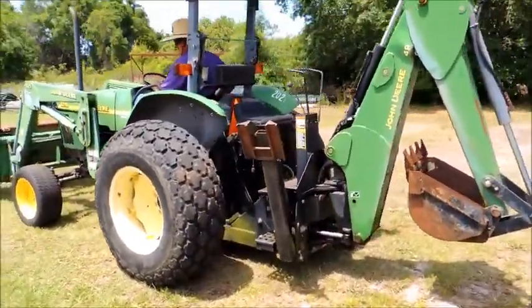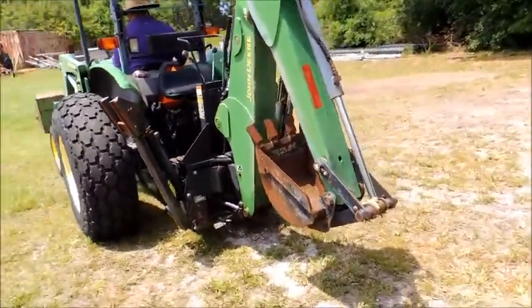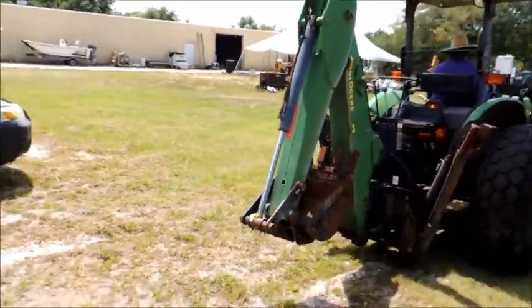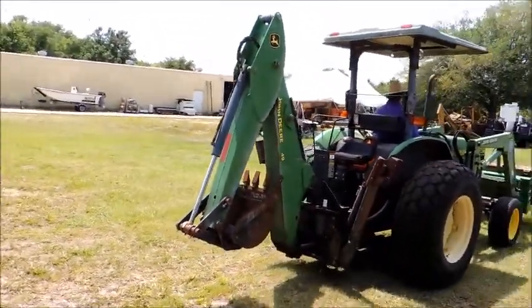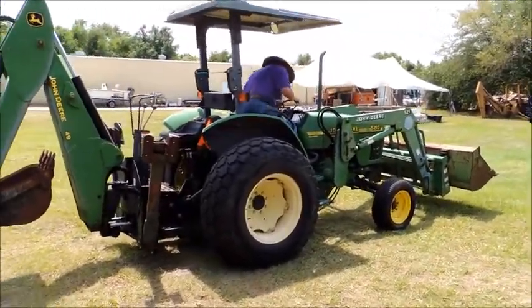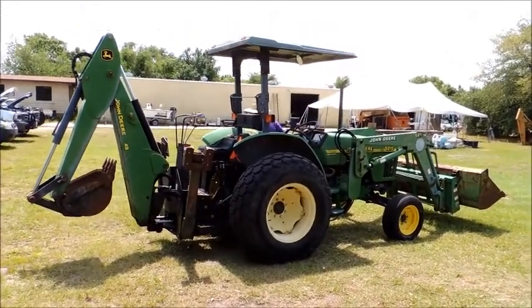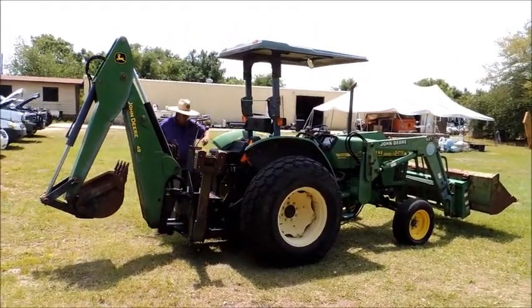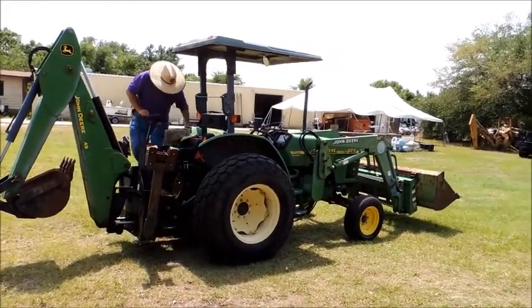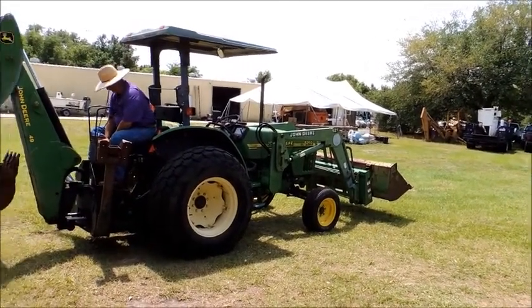It's running. It has a sync shuttle shift, and that hydraulic arm right there has a leak in it.